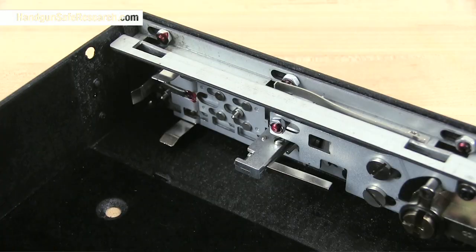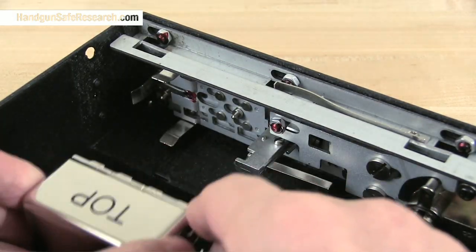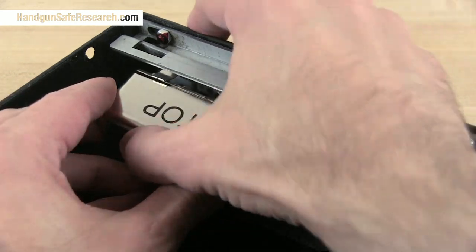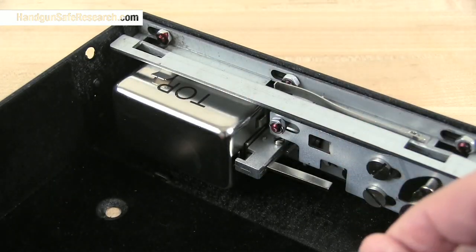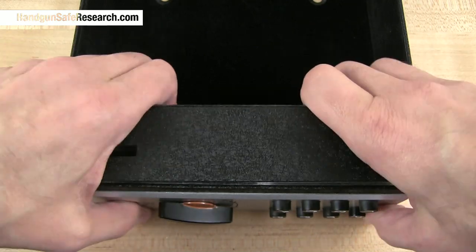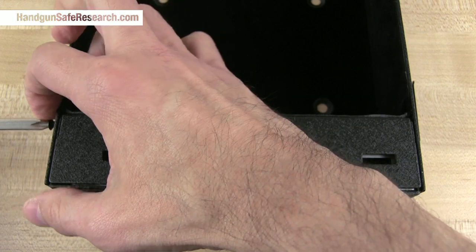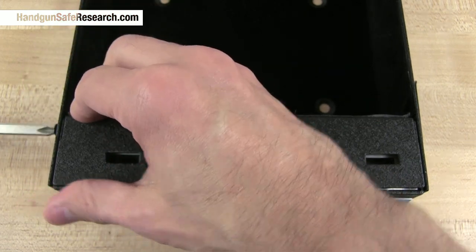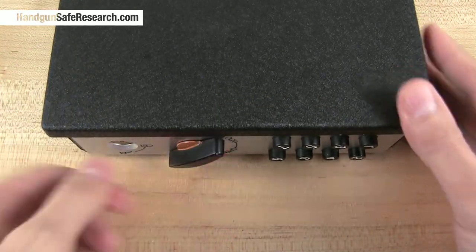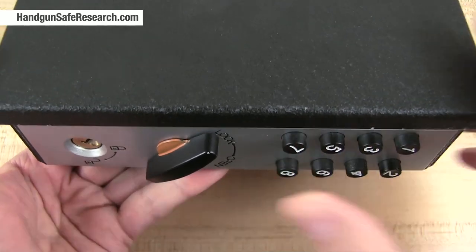Now I'll reassemble the safe. Inside of here there are three steel clips that hold the lock in place, and of course the lock tells you which side goes up. You just slide it in and it snaps in place. The new combination: one, two, five, eight.